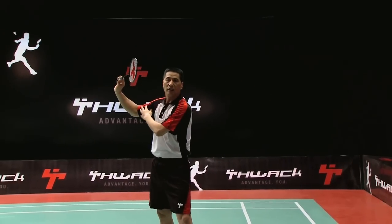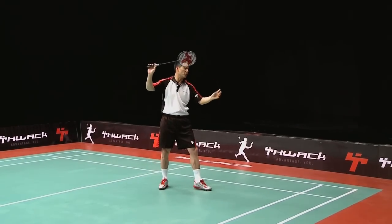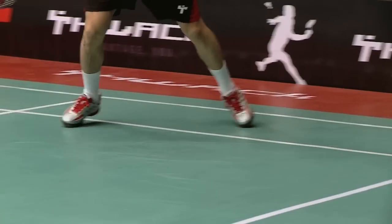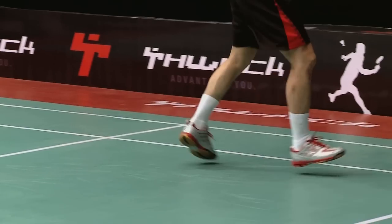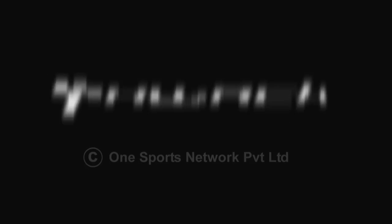Lastly, your foot's stepping sound should occur at the same point in time as your backhand clear hit. The arm and shoulder will follow through the motion.